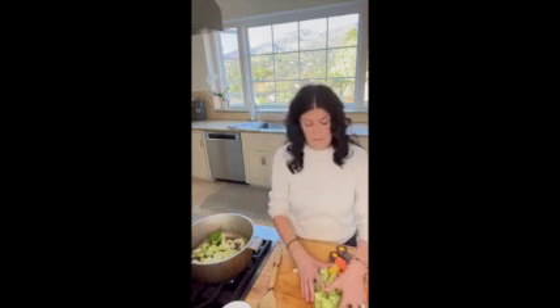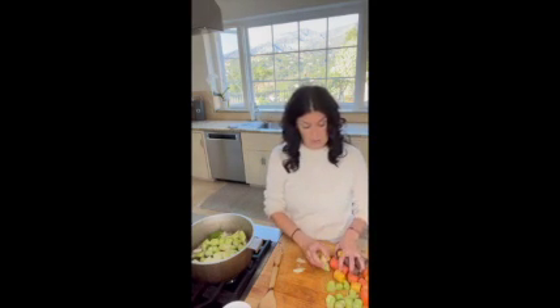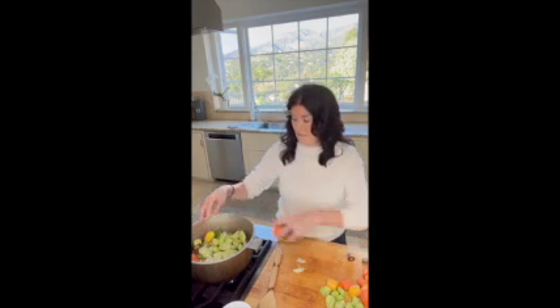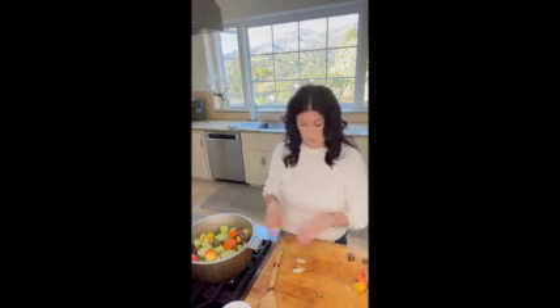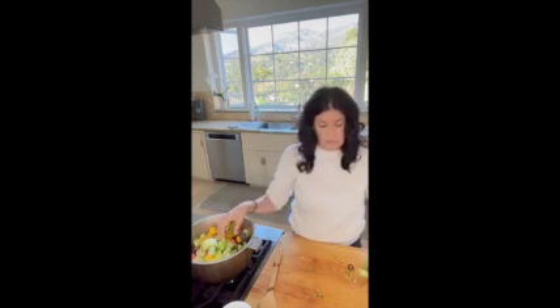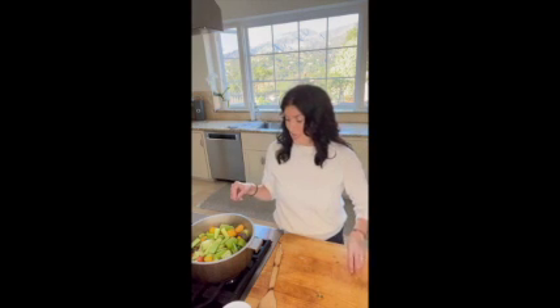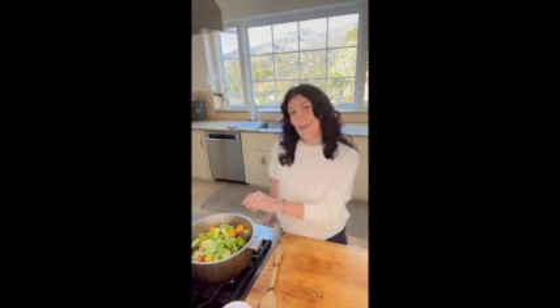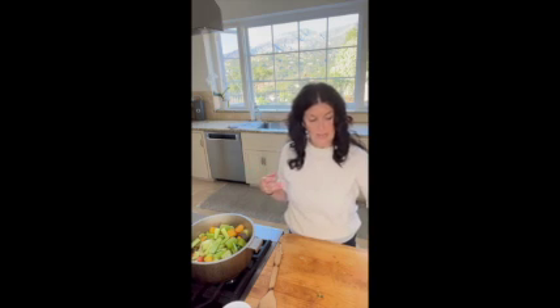It doesn't matter what order. I really coarsely chopped these veggies because you're going to end up straining them out anyway. This recipe takes a few hours - the prep time is super simple, the cook time is a little bit longer. In general I use three to four different vegetables depending on what I have in the refrigerator and what's in season. It's typical to use onion for a recipe such as this, but I don't simply because my husband doesn't tolerate onions very well.